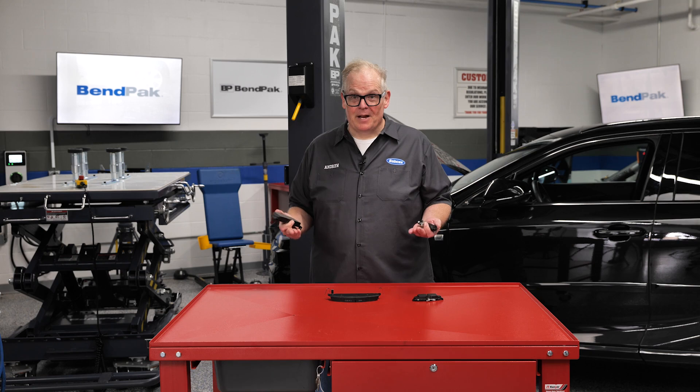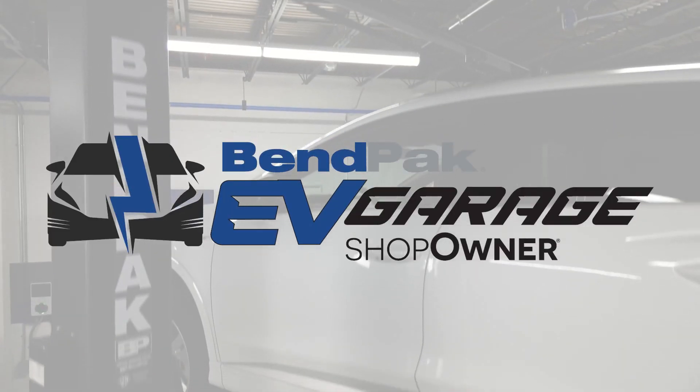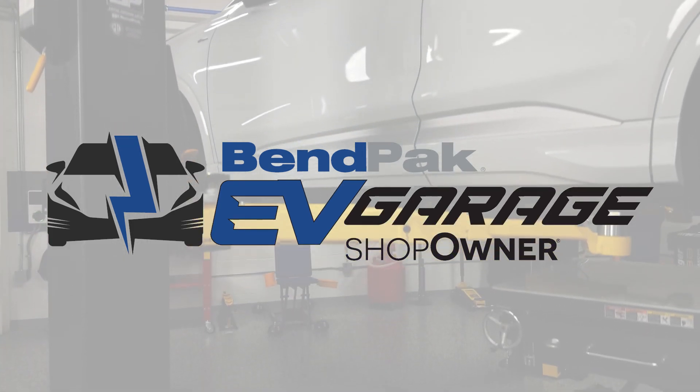The service takes about an hour, but it's a service opportunity for your shop to work on electric vehicles and also hybrids. I'm Andrew Markell coming to you from the Vimpac EV Garage Studio at Babcox Media. Thanks for watching.